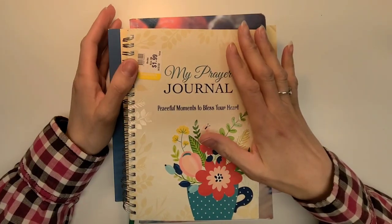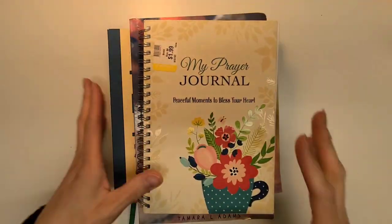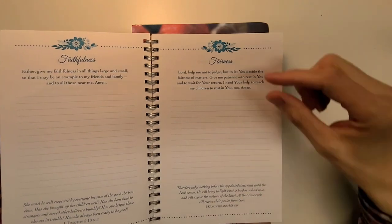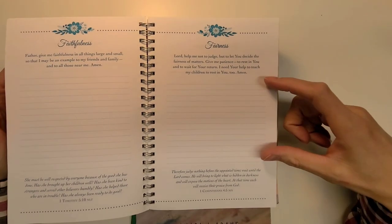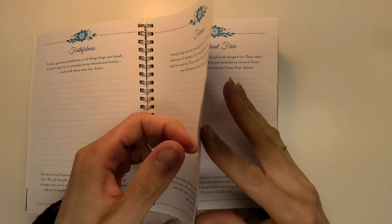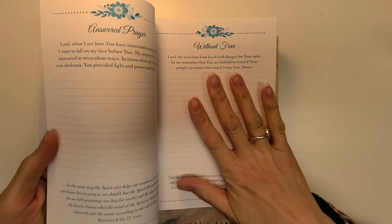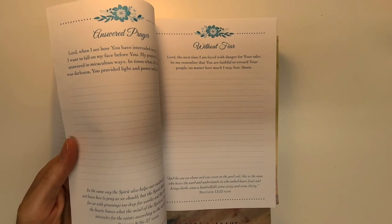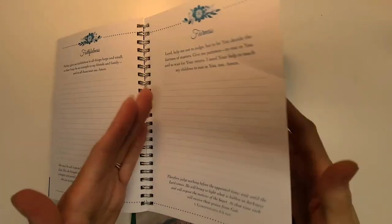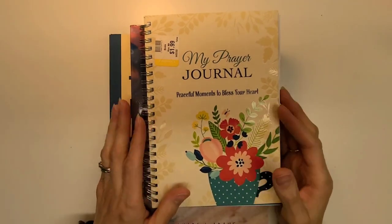The first journal I want to share is my prayer journal, 'Peaceful Moments to Bless Your Heart.' It's a cute little journal book. I ordered most of these online except for one I found in a store. It has a little prayer and space to write, plus a verse you can read right there. The only thing I don't like is the pages are really thin and double-sided. I could write with a pencil, though it tends to smear. I'm not really sure how I'm going to use it yet, but it was like $2, so I had to have it.